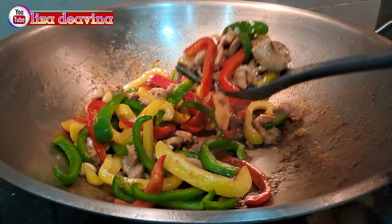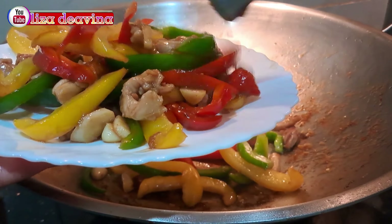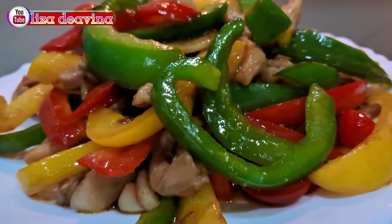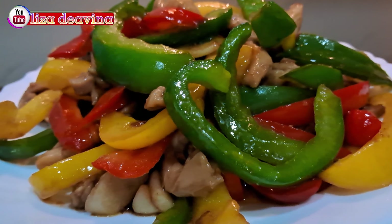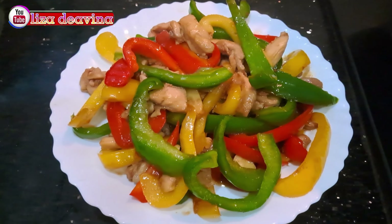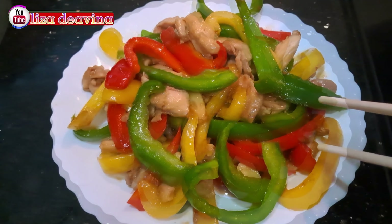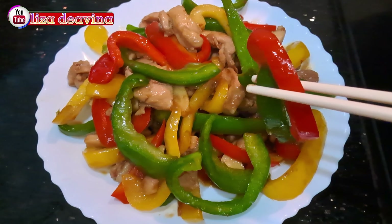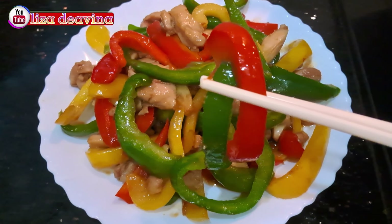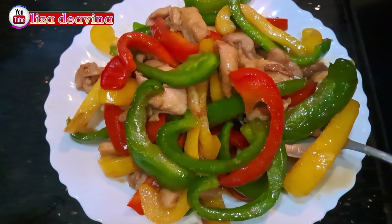Masak sampai matang. Tingkat kematangan paprika sesuai selera kita ya teman-teman. Dan jangan lupa tes rasa. Tumis paprika daging ayam saus tiram, simple dan gampang banget. Chinese food Hong Kong style. Sudah siap untuk disajikan. Selamat mencoba. Wassalamualaikum warahmatullahi wabarakatuh.